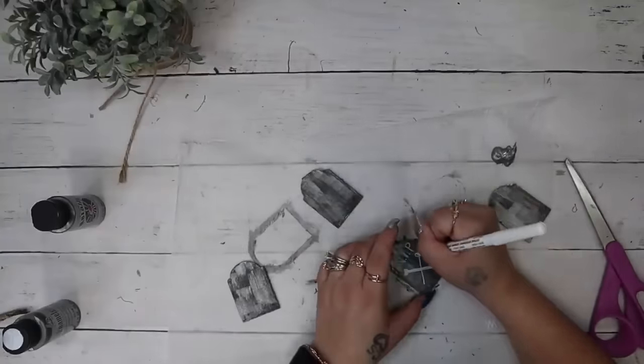I take the ghost, goblins, and ghouls transfer from Chalk Couture, cut it up, and on the first little nesting box I transfer on the word 'ghosts,' for the middle one 'goblins,' and for the last one 'ghouls.' My transfer pulled up the paint on the ghouls box because I didn't fuzz that one enough — which is why I always tell you guys to fuzz, fuzz, fuzz until you think you've fuzzed enough, and then fuzz a little bit more.